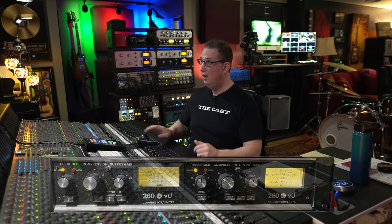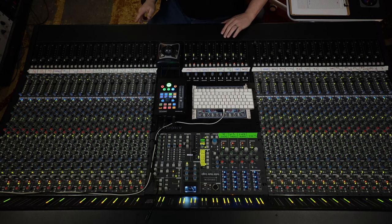The two background vocals — a female on the left, male on the right — go down to a bus, and on that bus we're using the Audioscape 260 VU, the DBX stereo compressor. We're compressing probably 15 dB on those background vocals, which just sits them right up there. It's a compressor you can push really hard — the more you hit it, the better it sounds on something like this. Blended in with Lori's lead vocal, they sit perfectly.